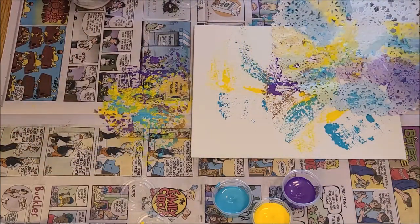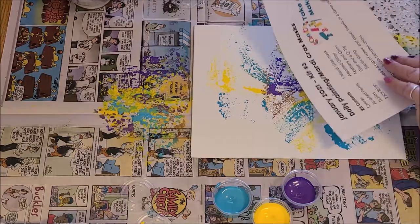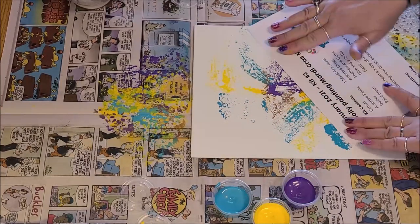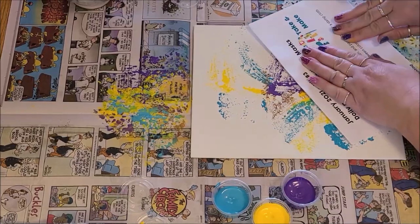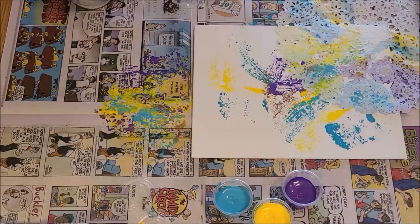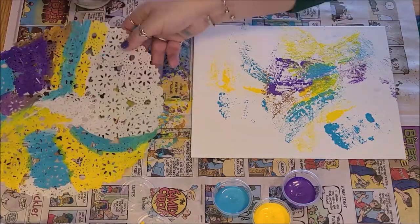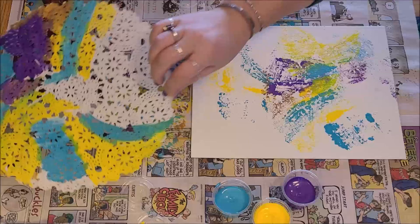Take that and lay it down there. Use a piece of paper — you can use any piece of paper to do this. If you use your hand it will drag the paint across and kind of smear it, so it's better to use a piece of paper when you rub it. And there you have a design. It does take practice. We're actually leaving a fairly pretty design on our newspaper as well.